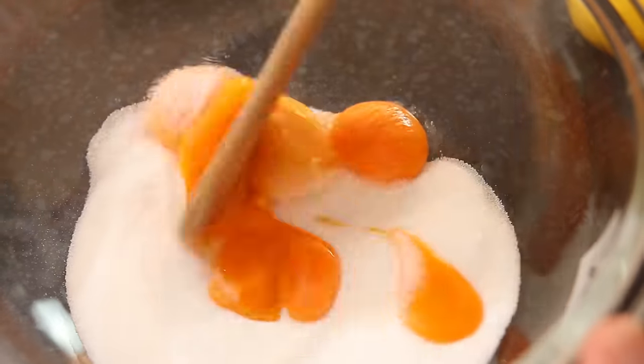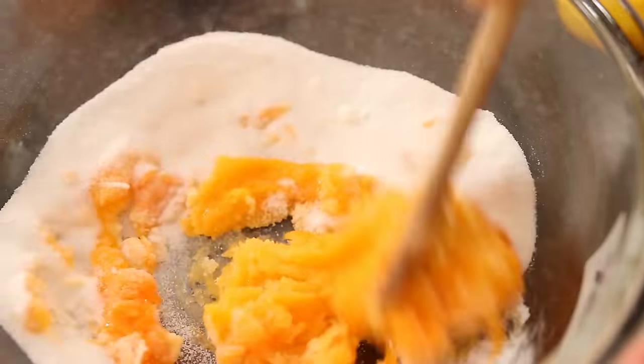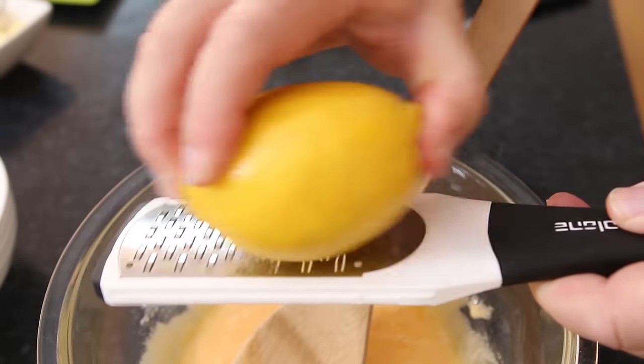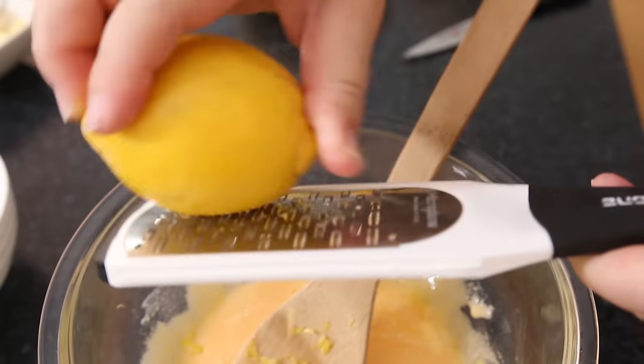I'm going to beat the egg yolks and the sugar together to get a nice thick sweet cream. Now to get a really zingy lemon curd we want to take the zest off of 2 lemons, and we're going to take the juice as well — that'll give us about 100 millilitres or about three and a half ounces of lemon juice.